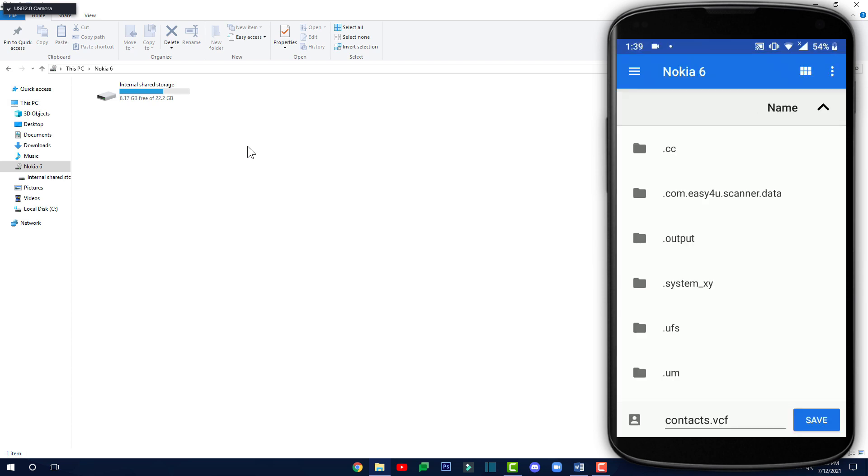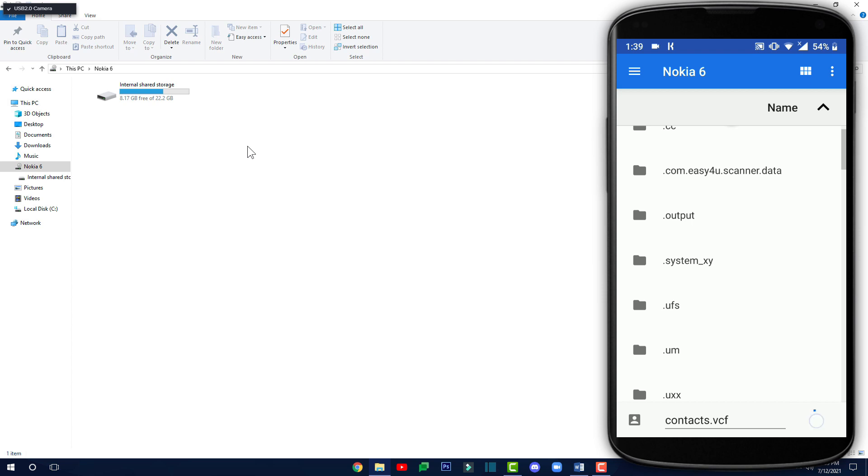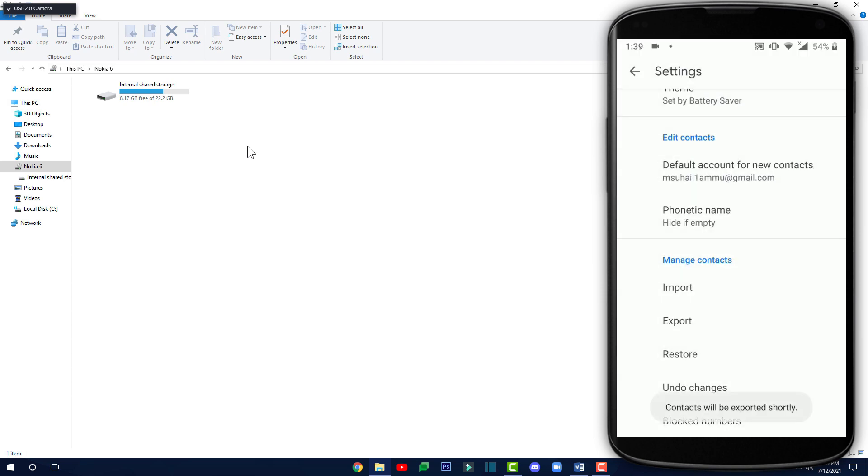Right now I'm showing you how to export your contacts onto your computer, and then after that I'll show you how to export your contacts onto an SD card so you can keep it safely — and if you lose your phone, you can buy a new phone and insert the SD card to get all your contacts. Now you just have to rename your file and then save it on your phone storage. Then back on your computer, open up the Internal Shared Storage folder.